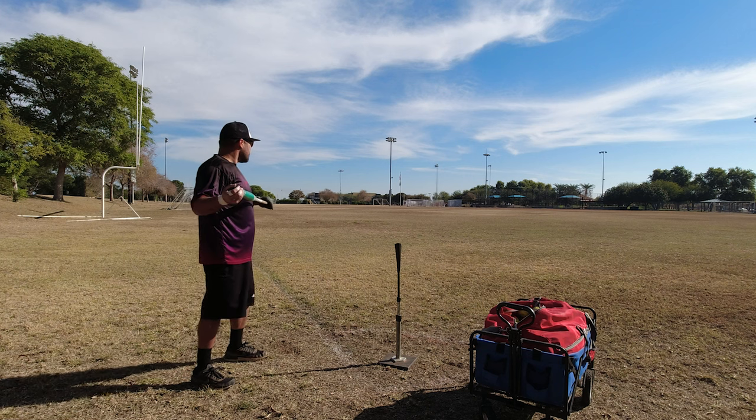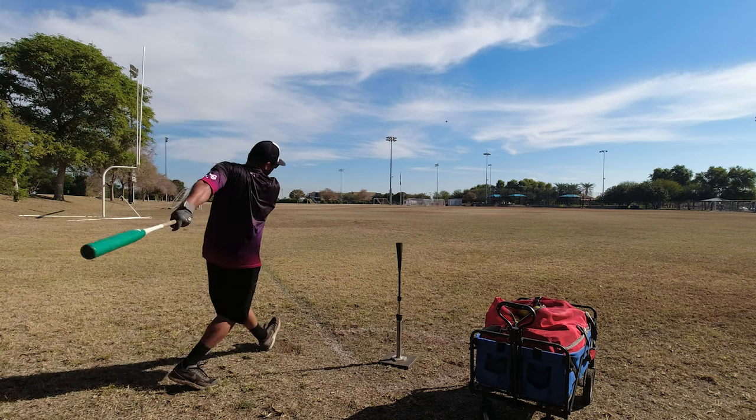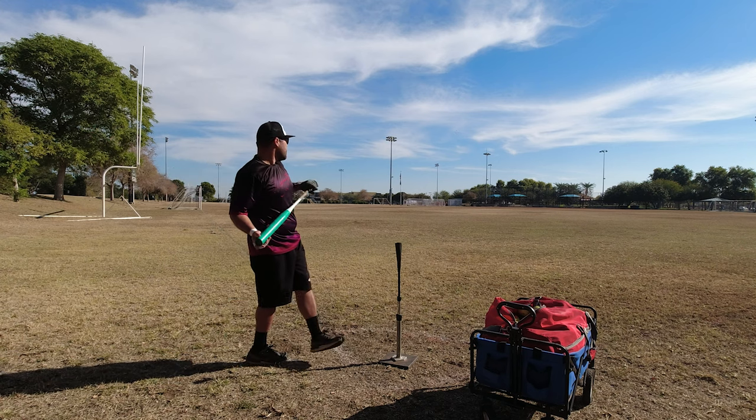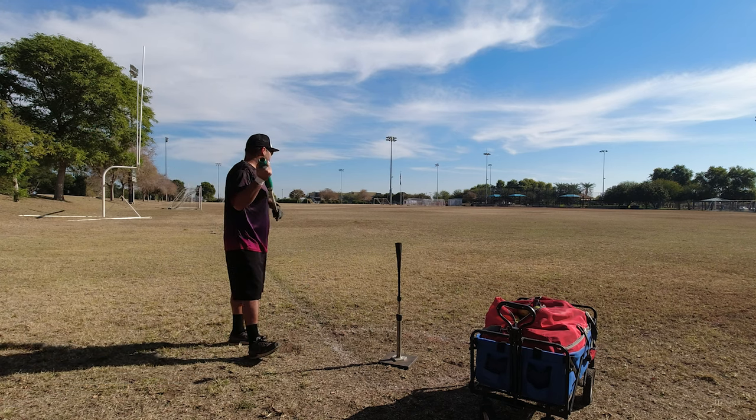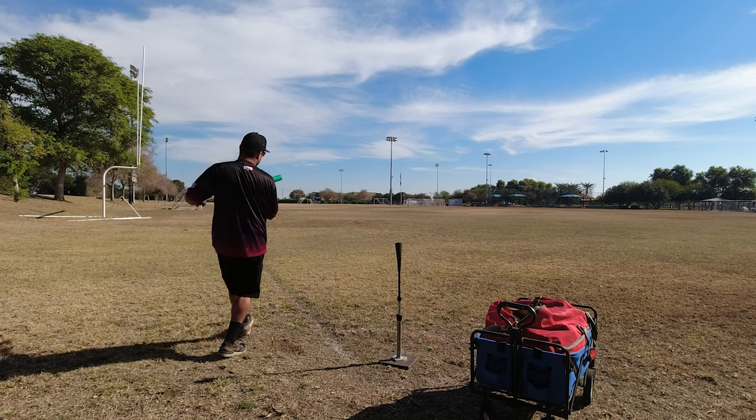79 miles per hour — capped that one a little bit. 80 miles per hour — that was the best feeling. 84 miles per hour.